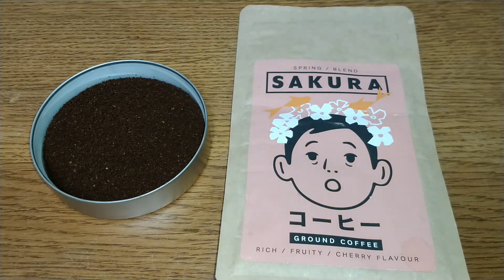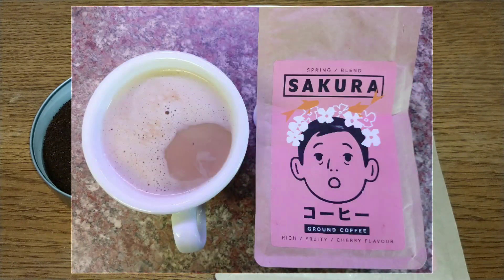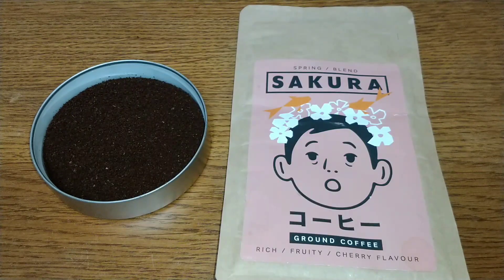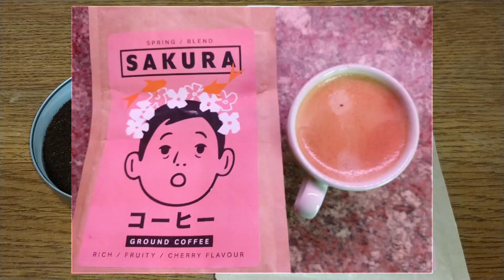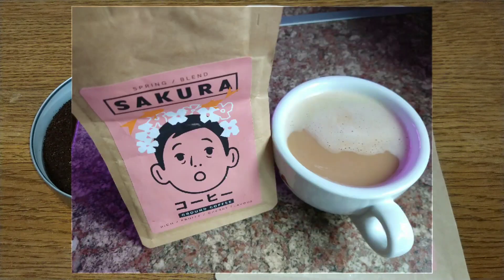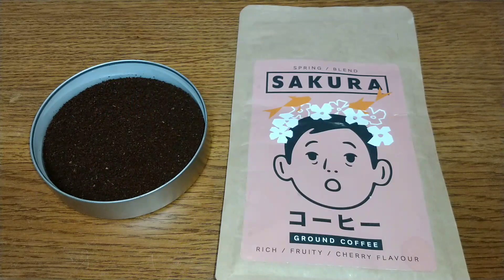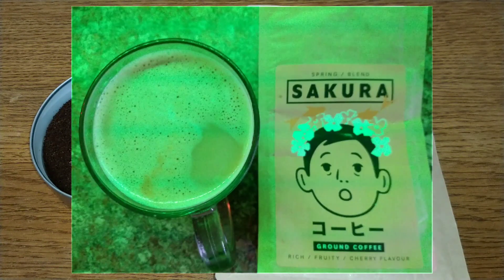Taste-wise, it has biscuit and caramel hints, it's sweet and fruity, slightly woody but nothing unpleasant. It's that fruity hint that stands out with a really juicy mouthfeel to this coffee. There is quite a bit of acidity but no bitterness, maybe a slight sourness, and it leaves a nice clean finish with no lingering aftertaste. Where some coffees can leave you with a dry mouth feel, this is a coffee that quenches your thirst.